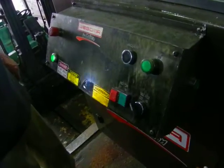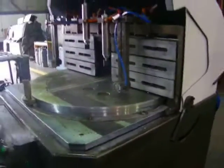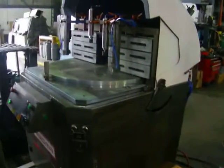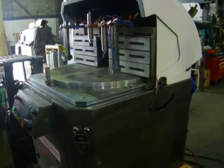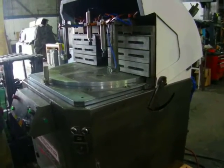Seven and a half horse main motor, 2006 machine. Great for aluminum, PVC, plastic. Thanks for watching Holland Machinery.